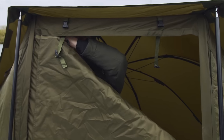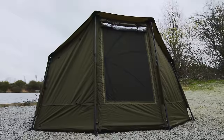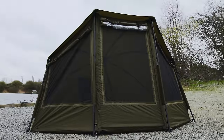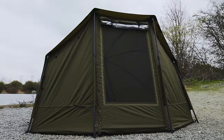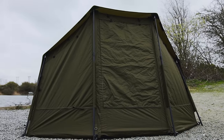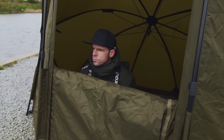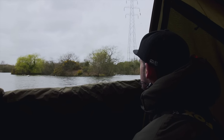The front door is a two-way letterbox style design with an integrated mozzie mesh panel. To the door you can also easily add the PVC and solid door panel options that come supplied with the Broly. So no matter what your preference is when it comes to door options, the EOS Broly has you covered.